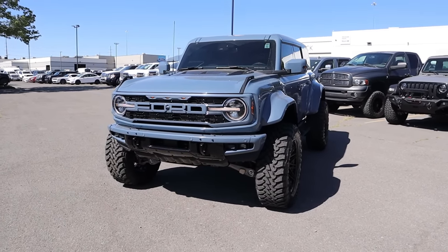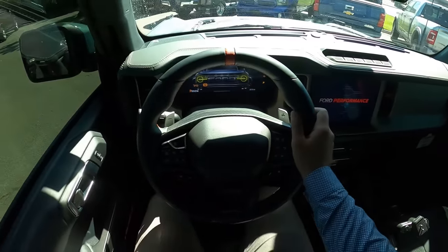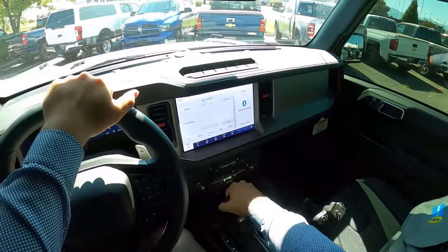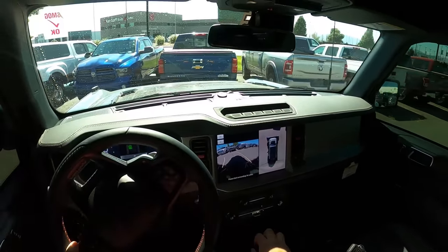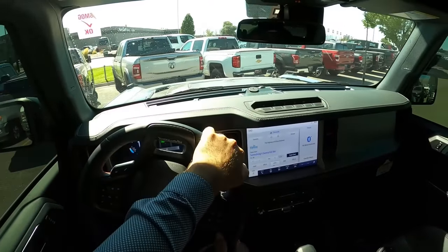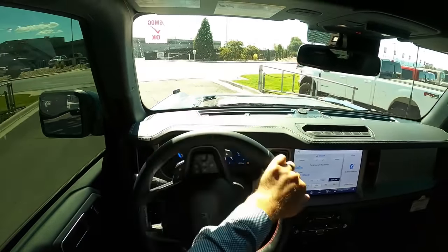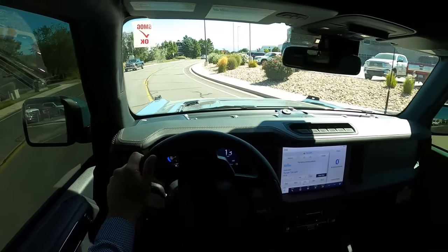Now that we've gone over the build, let's take it out, drive it, and see how it performs — especially with that shock upgrade. Before we set off, visibility over the hood is good, the windows are tinted which helps in the heat, and you can see fine through both mirrors and throughout the rear. These seats are pretty comfortable and hold you in place really well. Right off the bat, in normal Bronco Raptor fashion, you feel like you're driving a tank, which I love. It definitely has that king-of-the-road feel, like you can run over anything. With great power comes great responsibility.